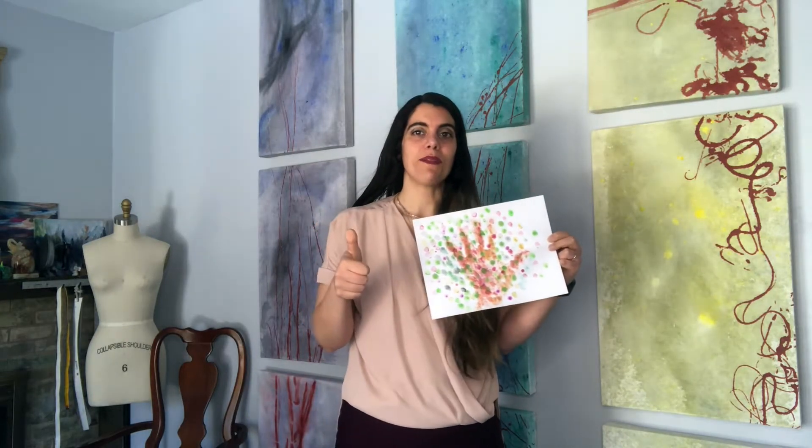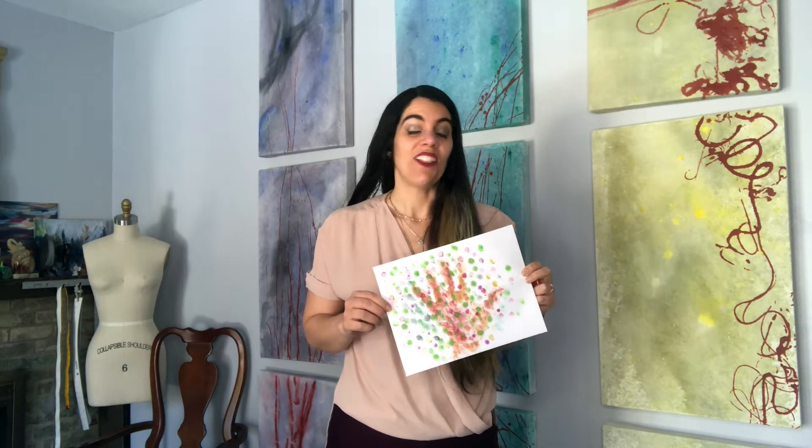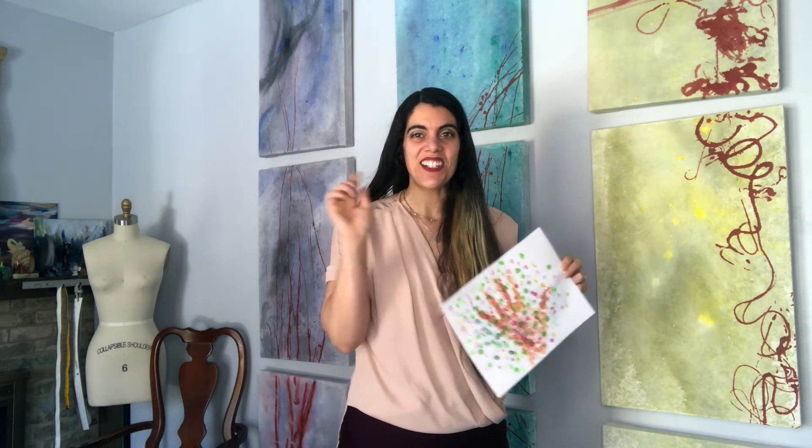If you enjoyed this video, give it a thumbs up and hit subscribe so you get notified every time the library posts a new video. I look forward to seeing you next time for the letter — what letter is next? Tell me in the comments what letter is next. See you next time! Bye friends.